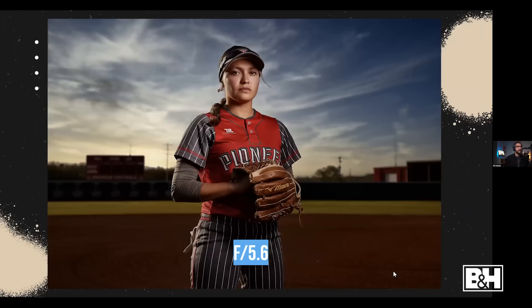Here's an example where I'm using f/5.6 for a client shoot — a softball player on the field. I don't want to blur the background to smithereens; if I shot this at f/1.2 you might not even be able to tell she's in a baseball field. So it's very important to think about the context of what you're shooting.